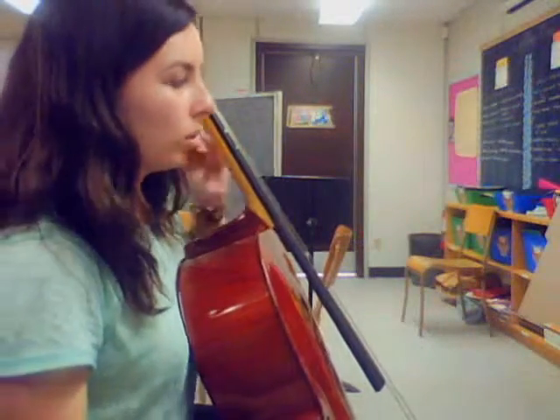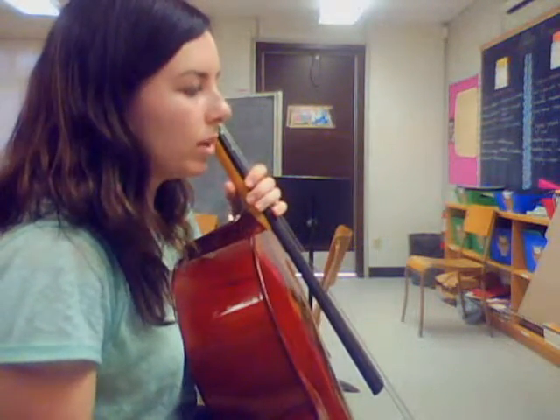Okay, so things of note. You need to make sure that your string changes, your string crossings are nice and smooth so that you're only hitting the one string at a time.